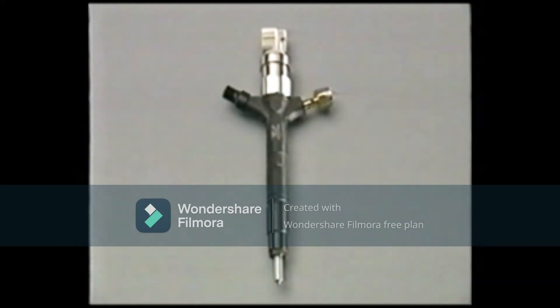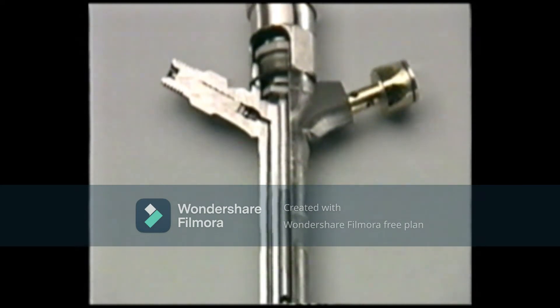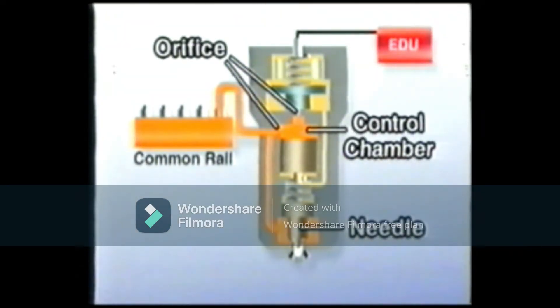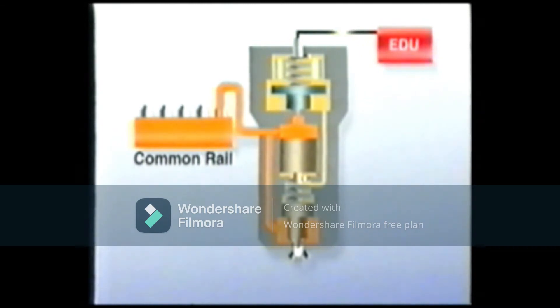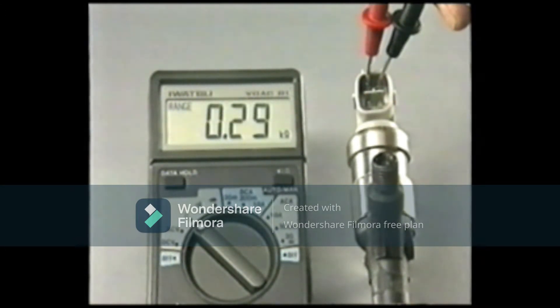On receiving the signal from the EDU, the injector opens its nozzle to inject the fuel accumulated in the common rail. The fuel fed from the common rail separately enters the control chamber and the nozzle portion of the injector. The nozzle is closed because the pressure of the control chamber and the spring force push the needle down. Upon receiving the signal from the EDU, the solenoid valve above the control chamber opens, the pressure in the control chamber decreases, and the nozzle opens to inject fuel. A small trimming resistor is installed to each injector to compensate for production variations, and the ECU recognizes the resistance and applies correction for injection of each cylinder.